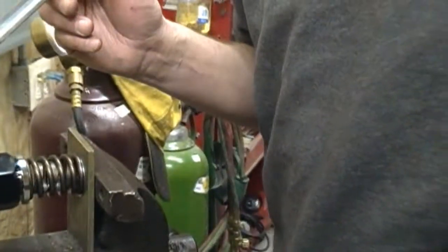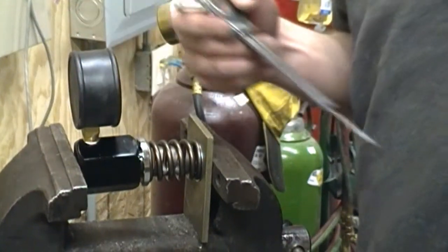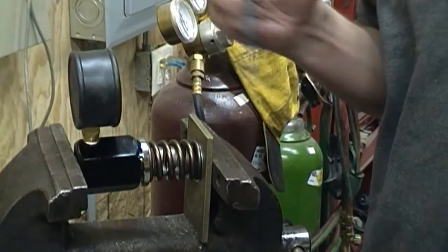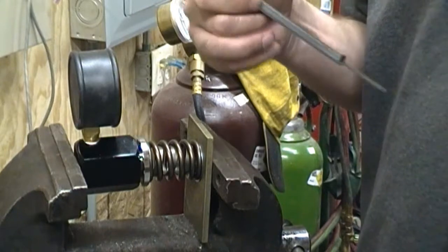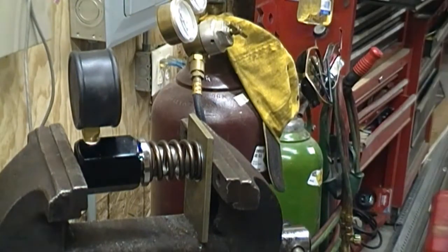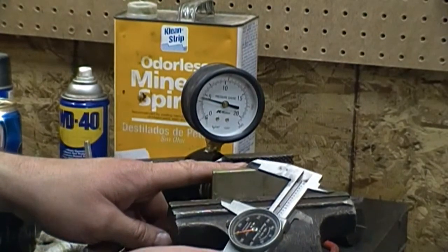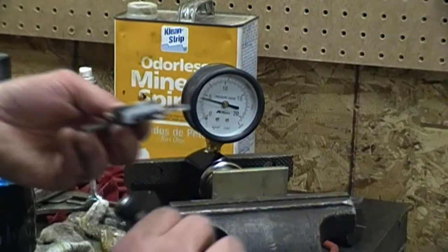Here I have a Proform mini spring tester for checking force of springs. I've got the spring in here with a shim, set to the installed height. That tells me how many pounds are on that spring when that valve is closed. Now I'm going to go ahead and crank this down until it's open at max lift to see where it's at. I have my caliper set up where the spring is going to be compressed to at max lift, and I'm going to tighten up the vice until we hit that.